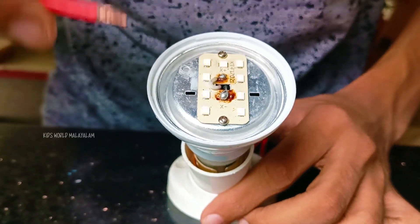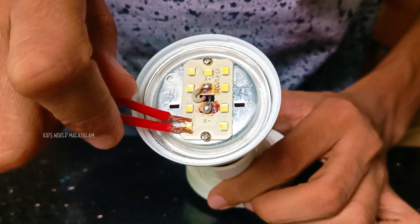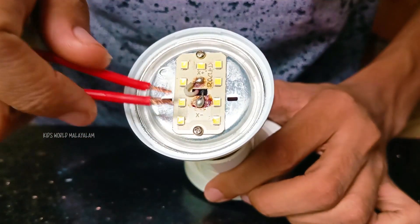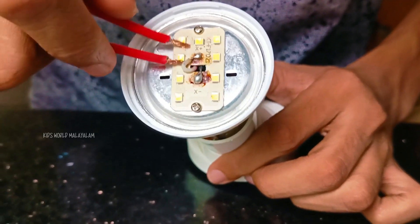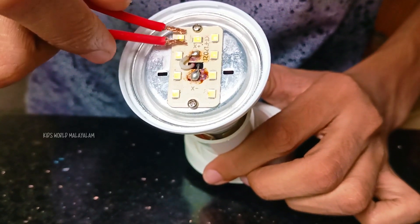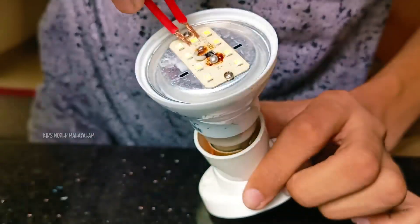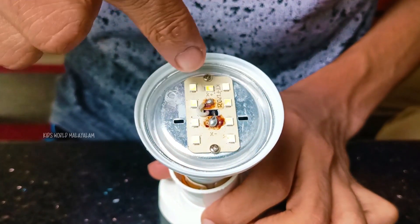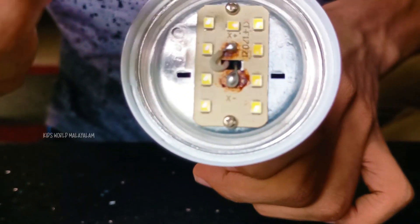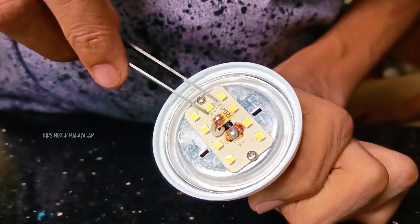This is a LED. Now let's put the LED in a little bit. When we put the LED in the middle, we can't cut any LED. Now we can use the LED in a little bit. Let's put it in a little bit.